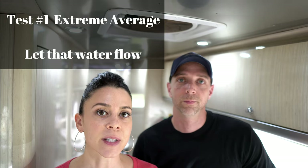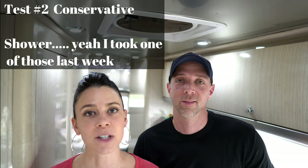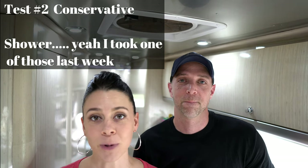We're doing two different tests. Test one is extreme average use — we shower every single day and use glassware for everything, no paper products at all. Test two stretches the limits further: we won't shower every day, only when we feel we need it, maybe every two or three days. We'll use paper plates and bowls, though we'll still wash silverware since we're not throwing away plastic forks. Tonight Aaron will dump the tanks, fill the fresh tank, disconnect from city water, and the test will start.